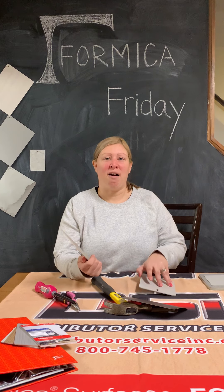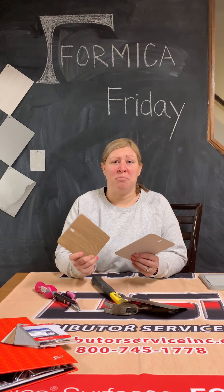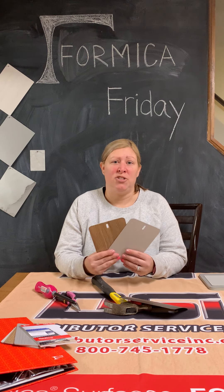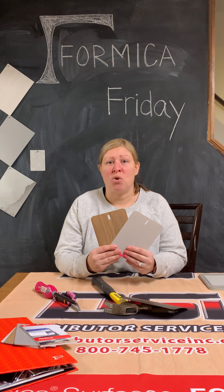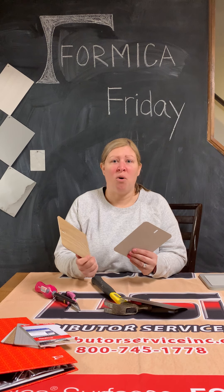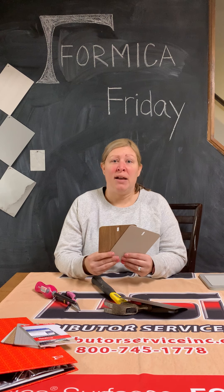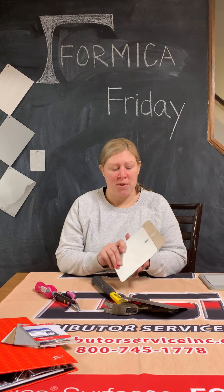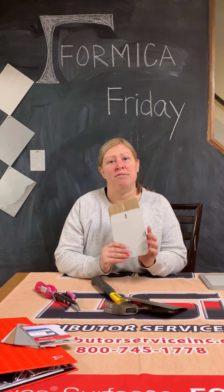All in all, I think the Formica Hard Stop is an extremely durable product and I think it would really wear well in a lot of heavy-duty, high-impact areas, such as the fronts of transaction counters, in cafeterias or public spaces, especially in long corridors or hallways, in assisted living facilities, healthcare, and higher-ed places. I think there's a lot of opportunities for Hard Stop, so if you can find a place in your project to use this, I would definitely give it a try.